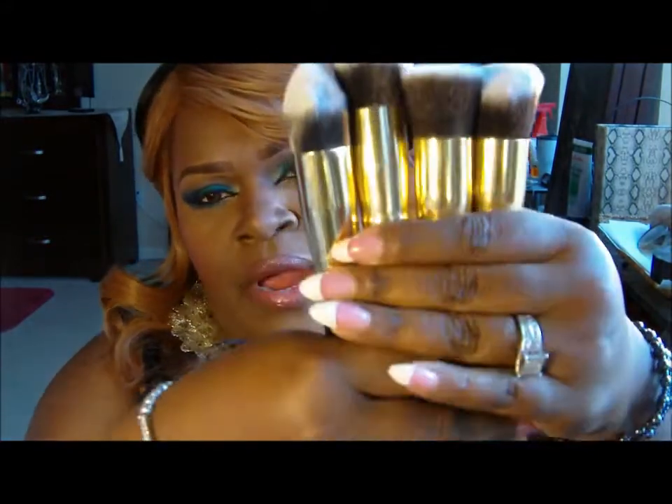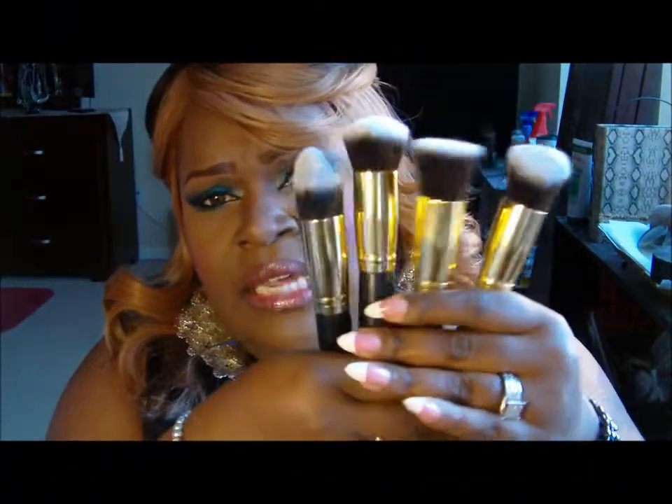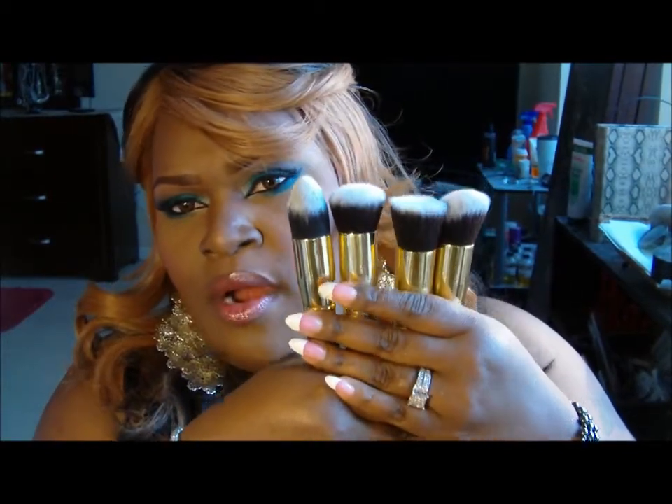First thing first, I purchased the four-piece Kabuki brush set — these four Kabuki brushes right here. This same set is available on Sigma and Sedona Lace, and they're like around $70 to $80. This set of brushes was $14.95 for these four, and they're full-size Kabuki brushes.